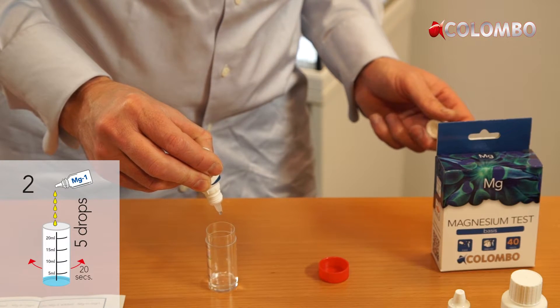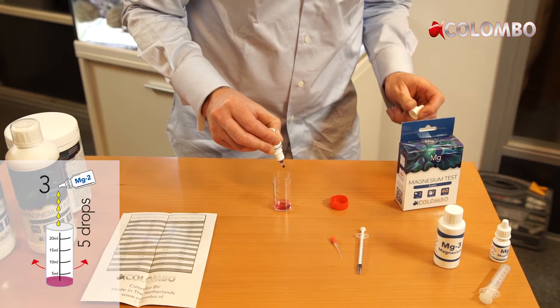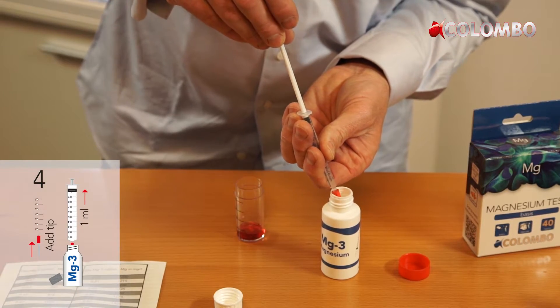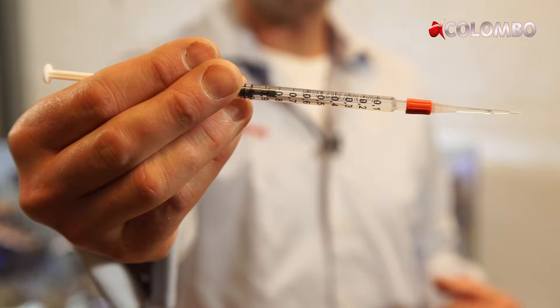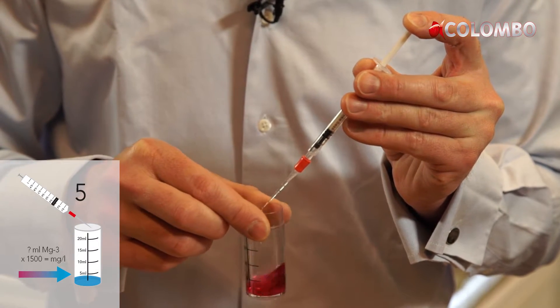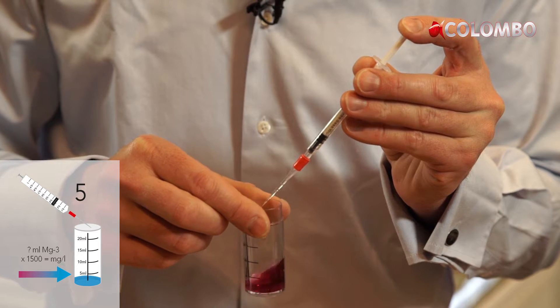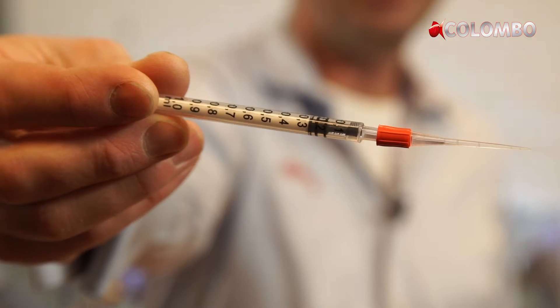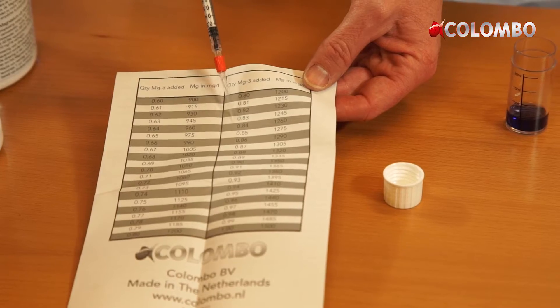Corals and other living organisms in your tank will absorb magnesium. This will reduce the magnesium level in the water. Optimal magnesium content is between 1250 and 1300 mg per liter.